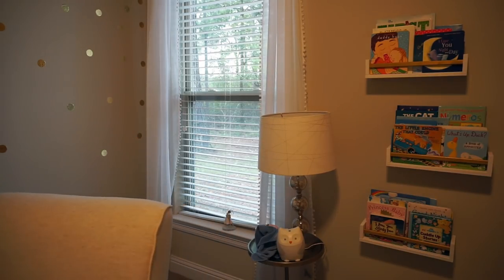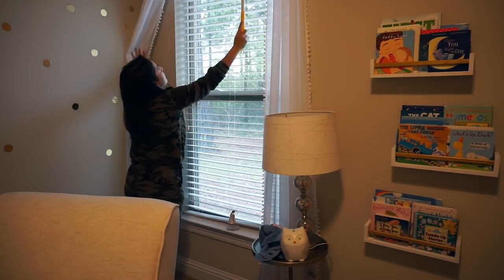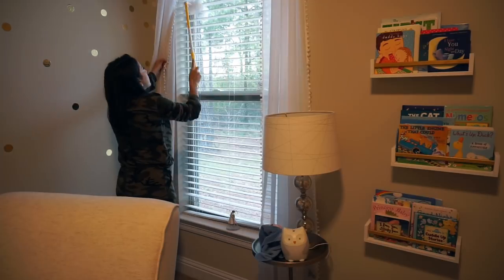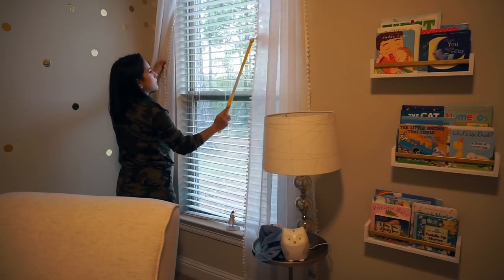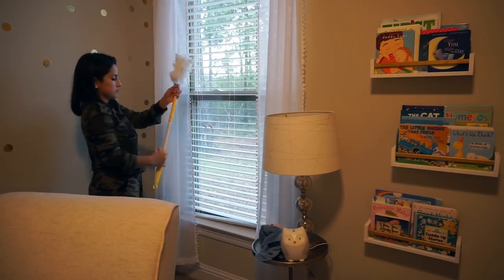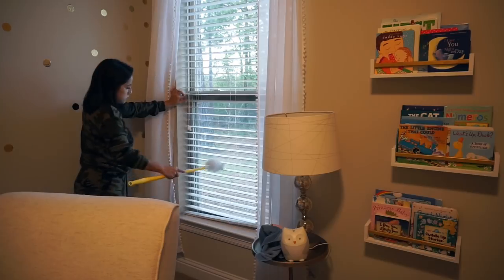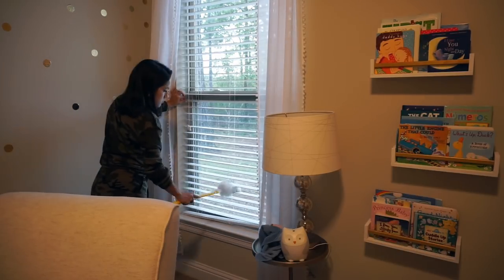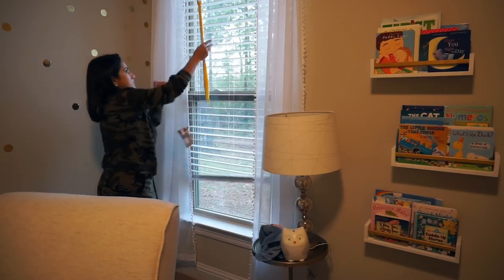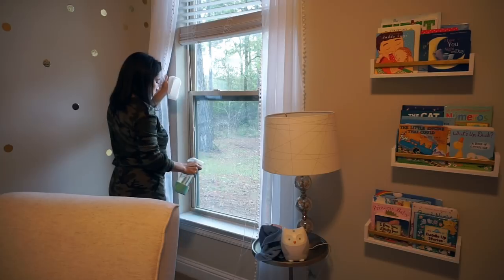Moving on to the window area, I'm moving this chair which I haven't moved in so long, and I'm using my Swiffer duster to clean the blinds one by one because they were pretty dusty. This is a spring clean so you gotta do it right.